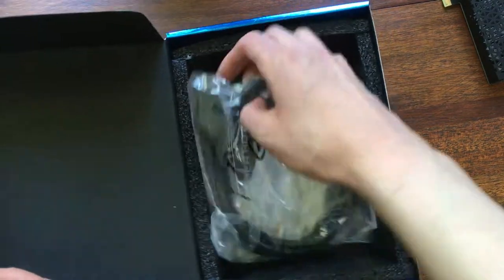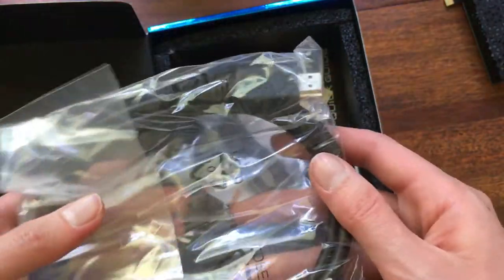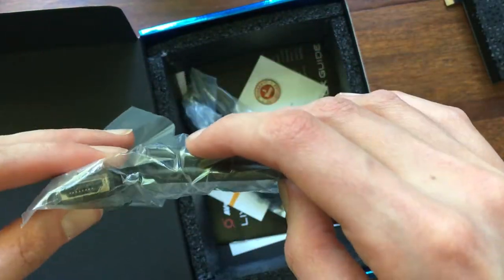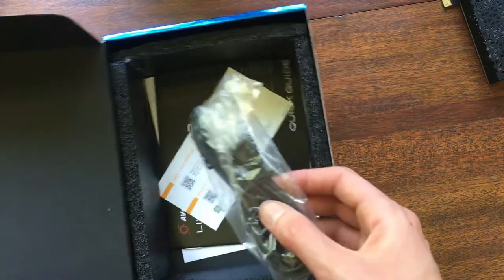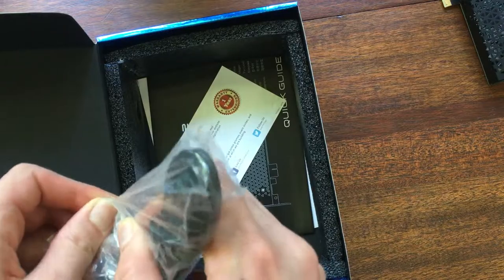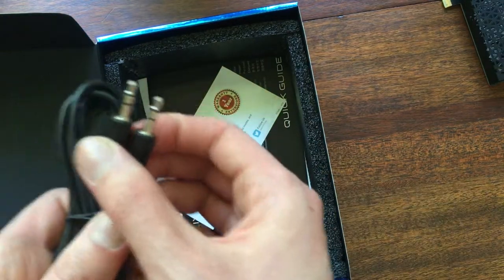And then we have our cables. Oh, it comes with an HDMI cable — I've got so many of these now. It used to be VGA and DVI and you had so many of those, and now you've got so many HDMI. I don't know what the quality is on this cable, but I'm sure it would be good enough for my purposes. And this looks like an audio cable. That's useful — another cable is useful.